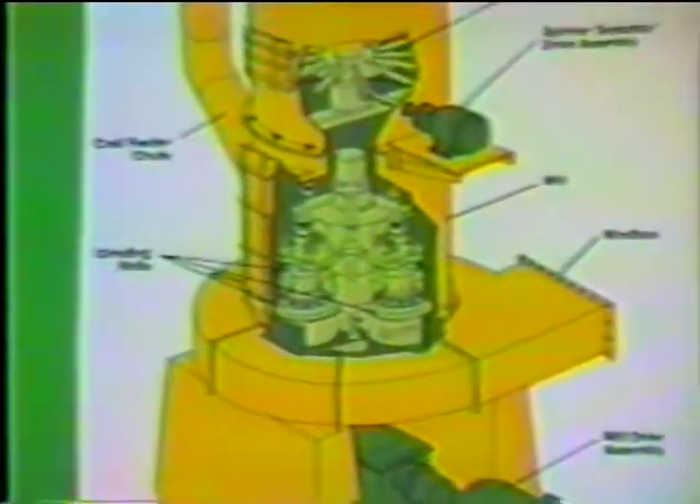Heavier coal falls back into the dryer mill. The pulverizer cross section shown here has a large access door through which journal assemblies are easily removed for yearly maintenance.